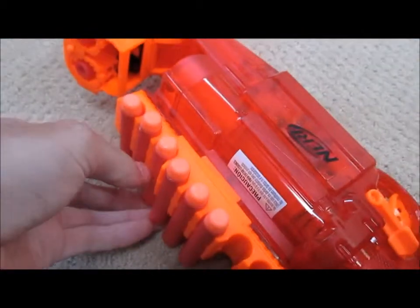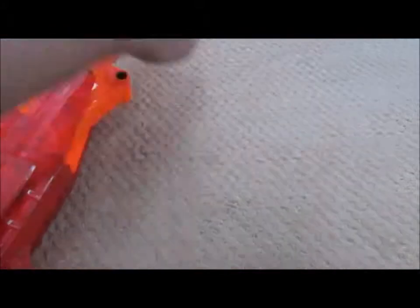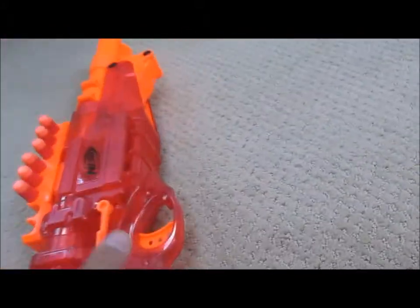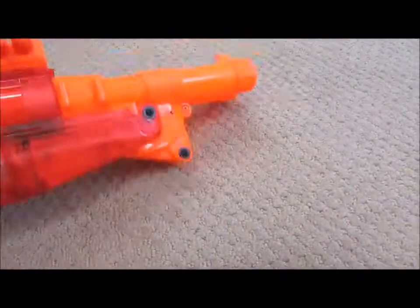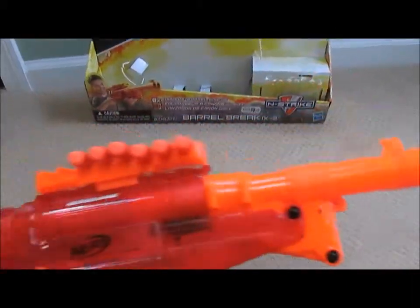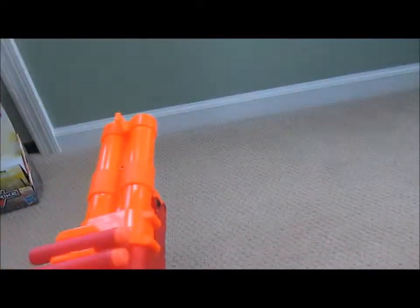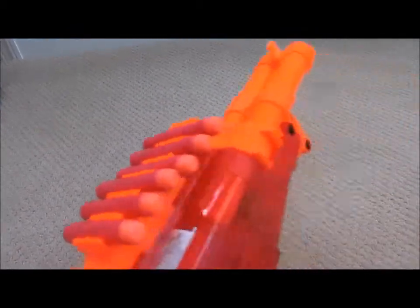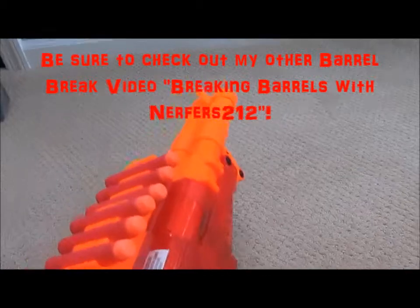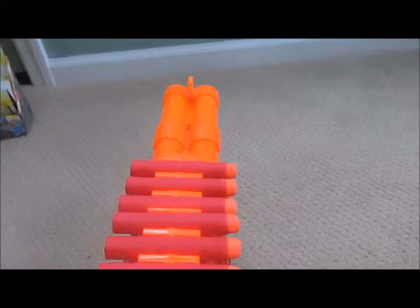I should probably point out that this is the firing chamber right here. So that's it — the Nerf Elite Sonic Fire Barrel Break IX2, probably one of the longest names ever put on a Nerf gun. From what I've heard, this gun shoots about 25 to 30 feet, but I'm too lazy to go test it, so I'll probably do it later. If I do, I'll include it in the video; if not, then I won't, obviously. So that's that. See ya.